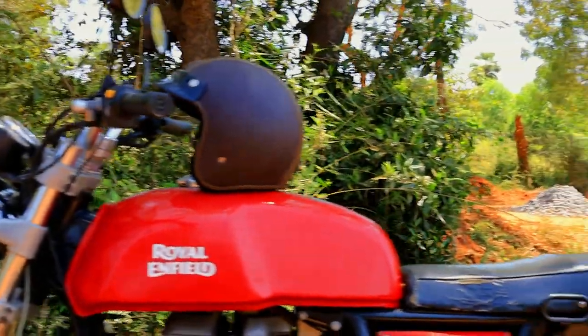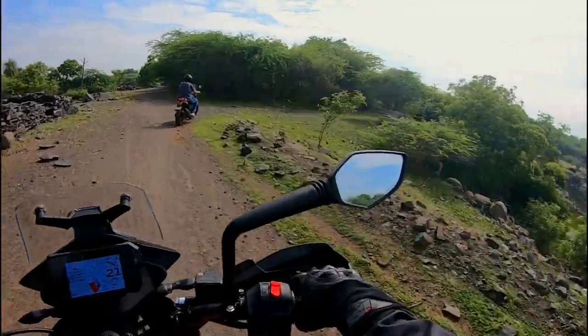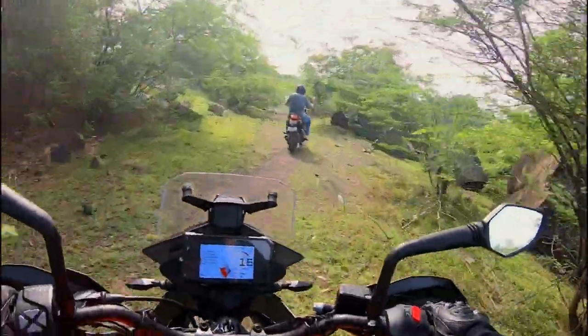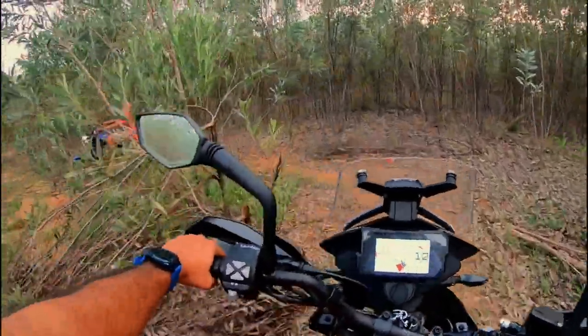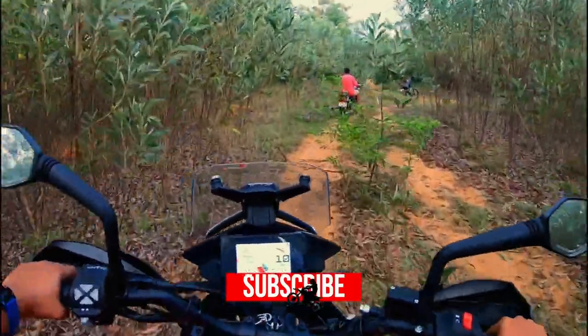A motorcycle, the preferred mode of transport for those who prefer to be in the action, balanced on two wheels, exposed to the elements and dangers from other vehicles on the road. The wind in your face, the sound of the engine and the feeling of being on the road rather than in a metal can with glass panes for viewing. A motorcycle can take you to places a car may not and gives you a thrill that is unparalleled.